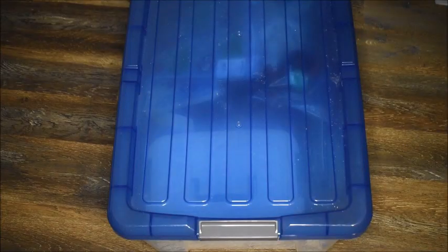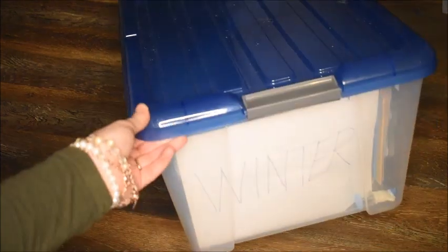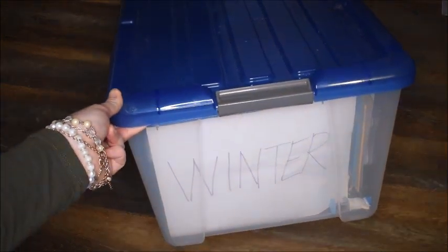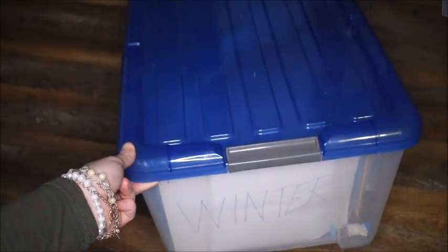Something else I do is keep special bins for certain seasons. This is our winter bin, and since I have some activities I want winter-type manipulatives for, I took this bin out. I keep these bins in our storage room in the basement. I have a Valentine's Day one for February, Christmas ones, and all the different seasons and holidays you can think of. I'll show you a clip of where I keep these.